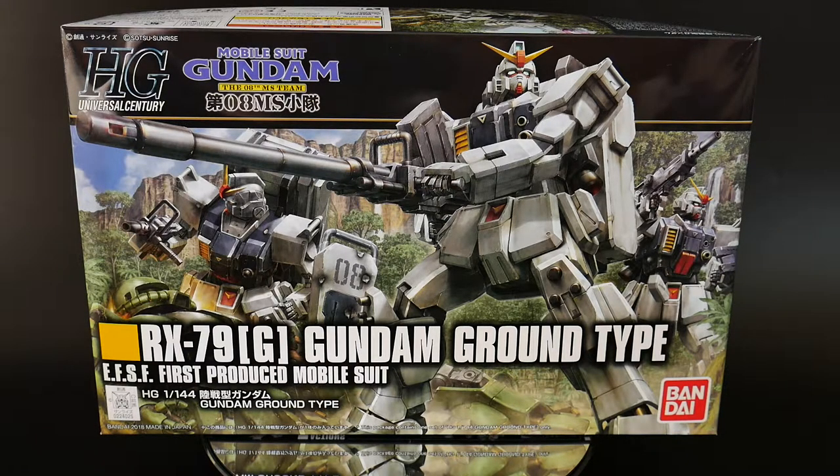Hello YouTube, it's Grosama, and here I have the High Grade Universal Century Gundam Ground-type. This suit comes from my favorite Gundam anime series, The 8th M.S. Team.